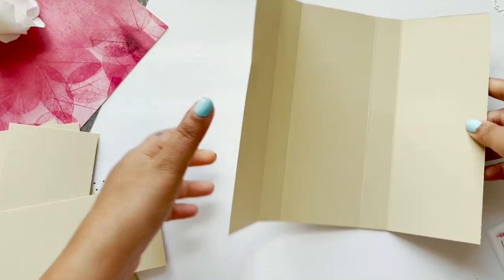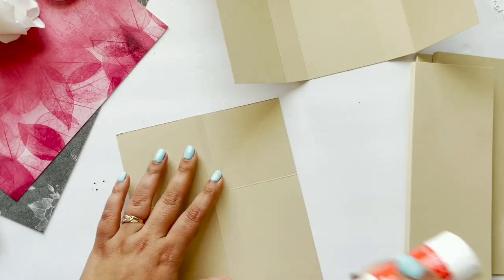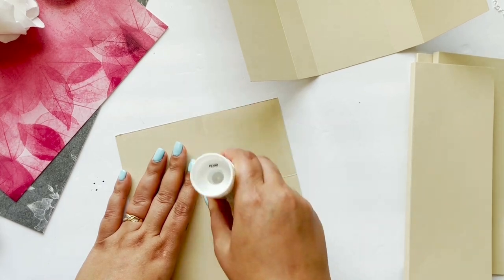My outer cover is ready. Now I'm going to prepare the inside pages for the album — for that I'm going to stick all these pages together.